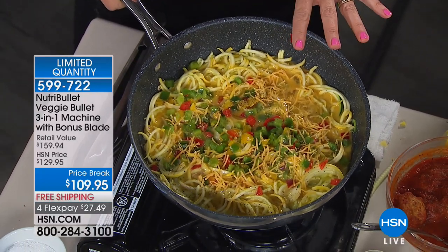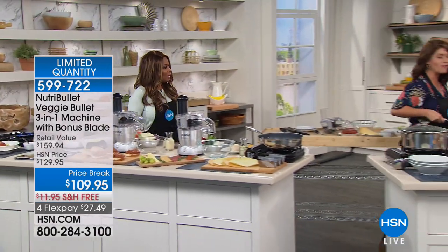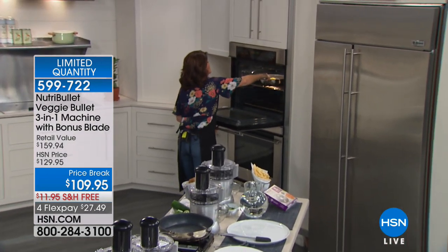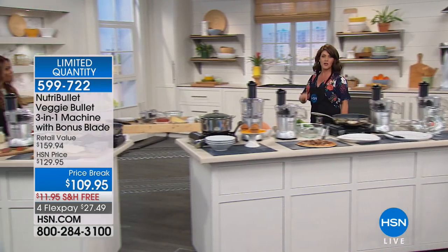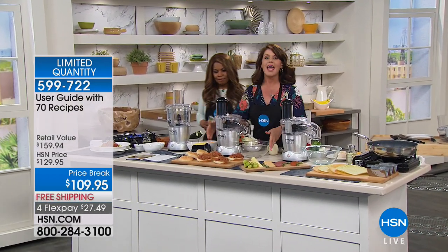We'll pop this in the oven in about 10 minutes — talk about just a healthy little treat getting those spring vegetables back on the table. The frittata — the kids are going to love it. And the best thing is everything goes into the dishwasher. Anything left over with the veggies goes back into the refrigerator and you're making healthier choices from that point on.